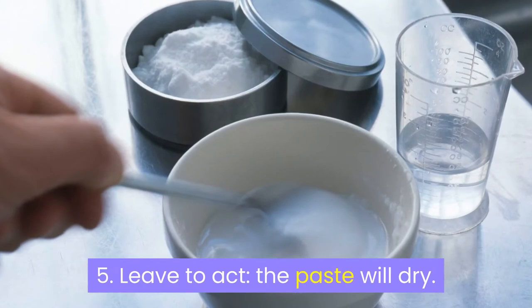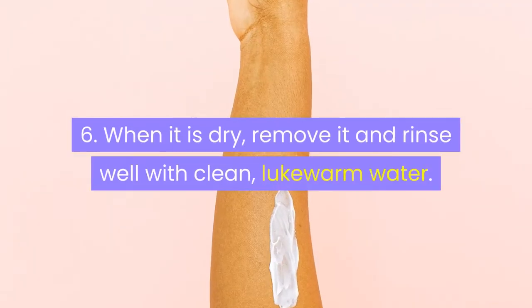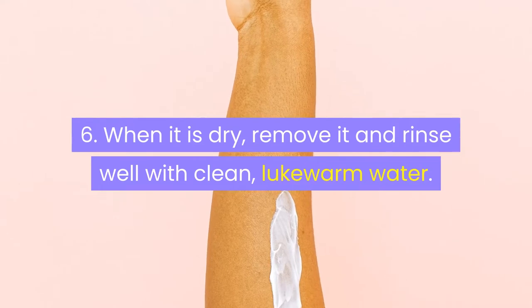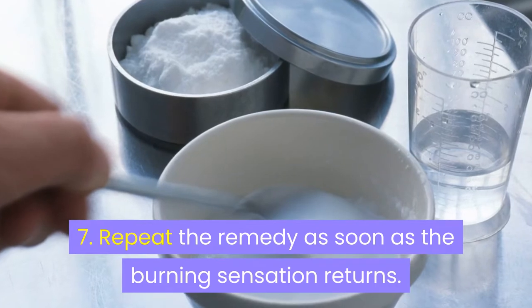Step 5 — leave it to act; the paste will dry. Step 6 — when it is dry, remove it and rinse well with clean, lukewarm water. Step 7 — repeat the remedy as soon as the burning sensation returns.